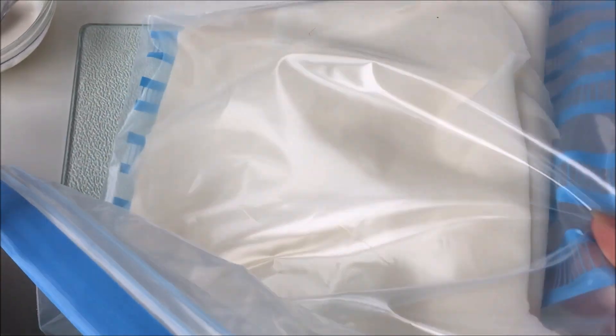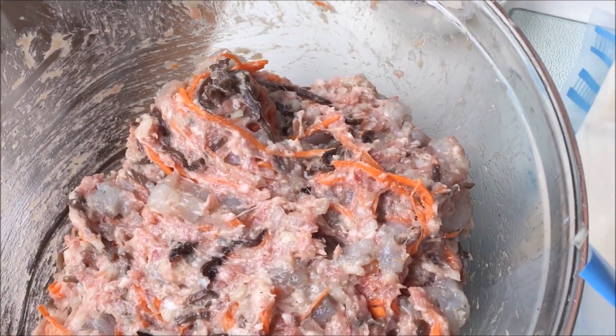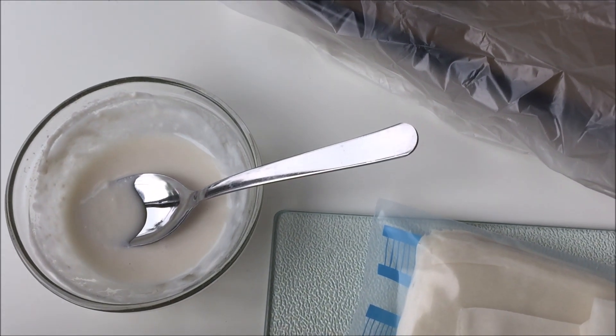Here's the setup. Notice that I separate all the wrappers and keep them covered in a ziplock bag to prevent them from drying out as we roll. Your meat filling and the seal paste are right here handy. And I have a glass bakeware dish covered with a plastic bag to keep the finished rolls from drying out. Even better, the bag has a happy face!